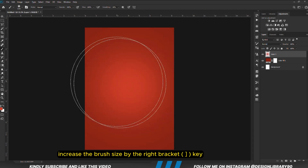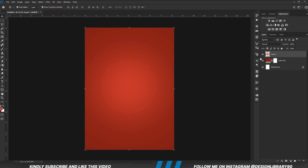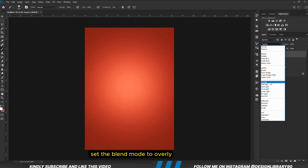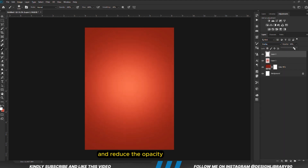Increase the brush size by the right bracket key and click once. Create a new layer. Grab a soft round brush — foreground is set to white — and we click once. We are going to set the blend mode to Overlay and reduce the opacity.